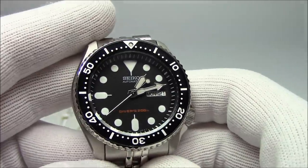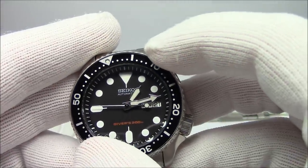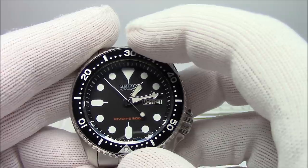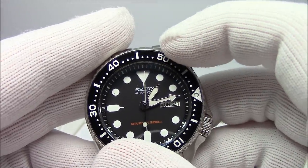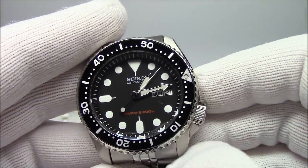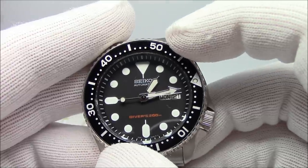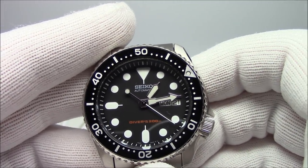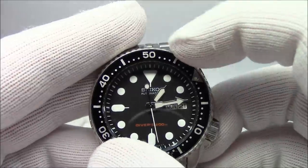This is the Seiko SKX007 K2 on a Jubilee bracelet. The watch has a bezel — this is the bezel, the thing I'm turning now. It's unidirectional, meaning it turns one way. I'm actually surprised at the number of people who think unidirectional means it spins both ways — that would be a bidirectional bezel. Diving bezels such as this one typically spin unidirectionally. The idea is that you line up the arrow with the minute hand; as time elapses, you can quickly read the elapsed time. And if you knock the bezel, it can only move in the safe direction — shortening your dive time, not lengthening it.